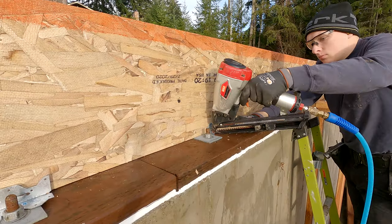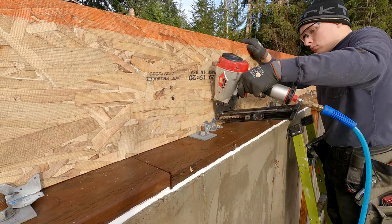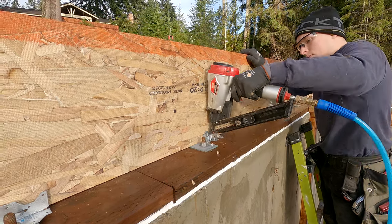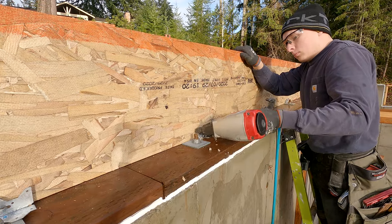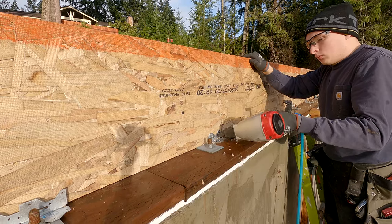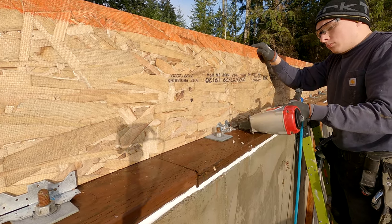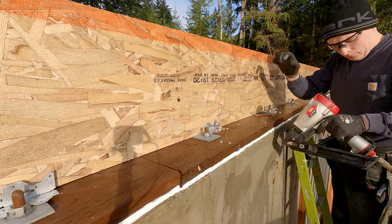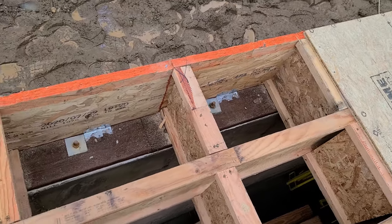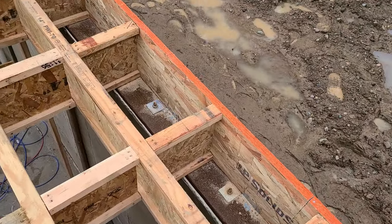Because the joists run parallel with that back wall, there were a couple of special engineering details. One of which is anchor bolts 24-inch on center, 2x8 mud sills, and then A35s 24 inches on center. Shane's nailing it off with a gun because it's easier on the body, especially into LSL. Besides that, we also had blocking 24 inches on center, all nailed off to the floor, so that that wall can act as a retaining wall.